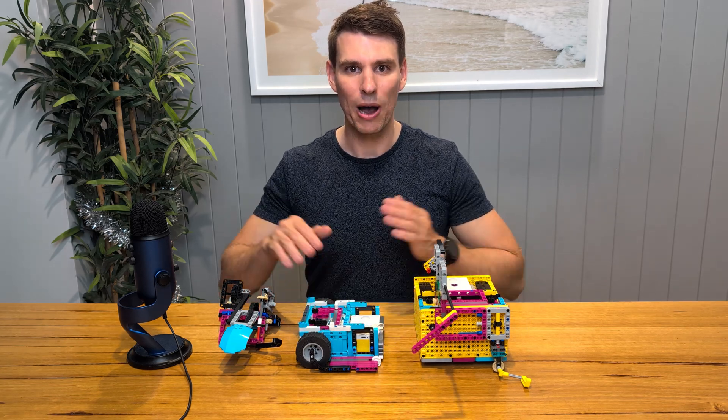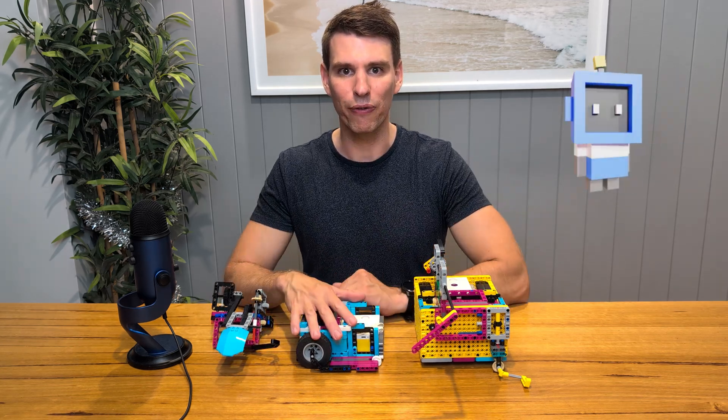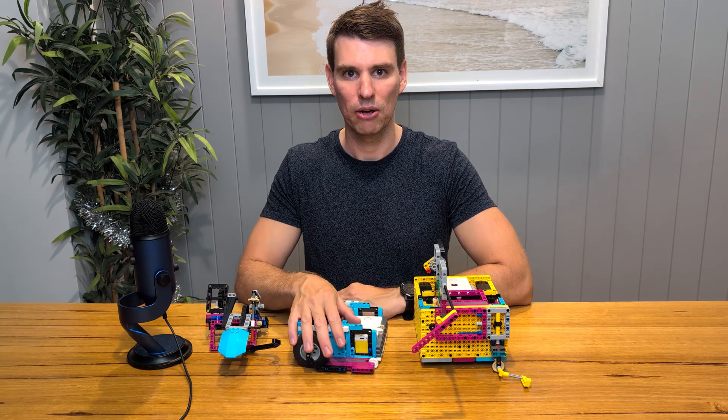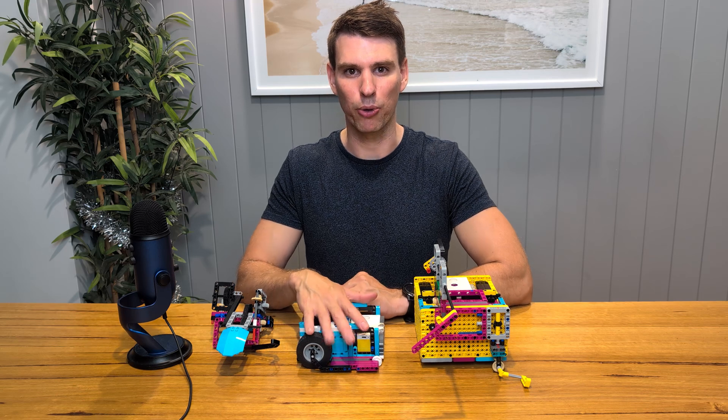Hi everyone, today we're going to talk about robot design. Designing a robot for First Lego League can be a bit overwhelming if it's your first time, but the techniques I'm going to talk about today have been proven.